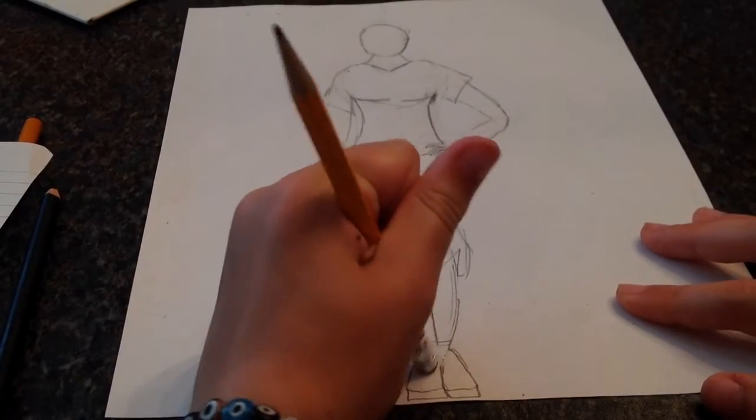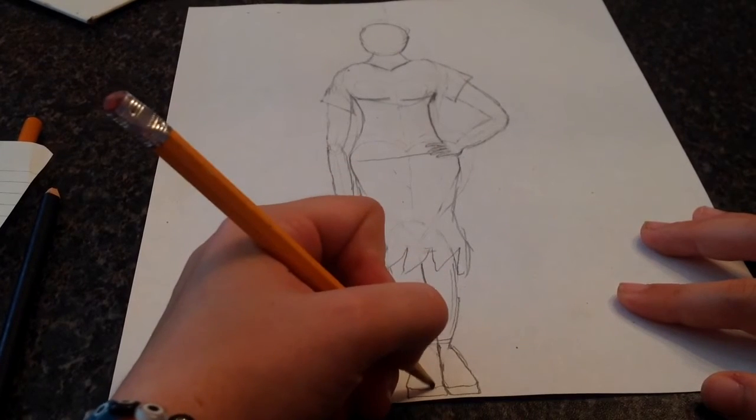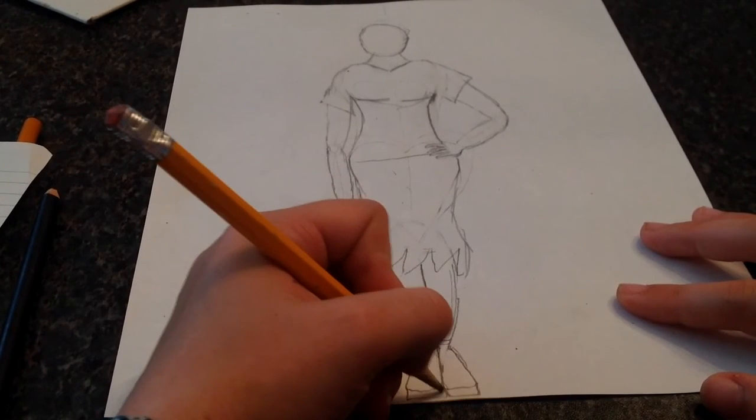Erase those — erase that little triangle right there that you think can be on your ankles. And also don't forget — you can't just have a body.